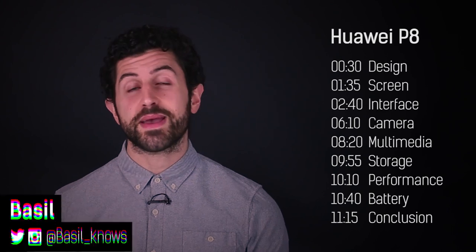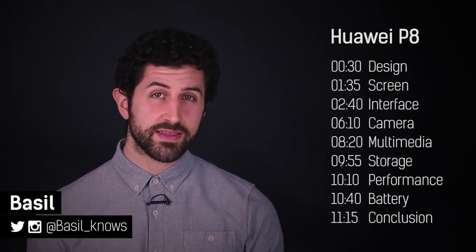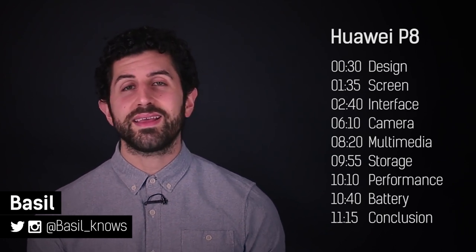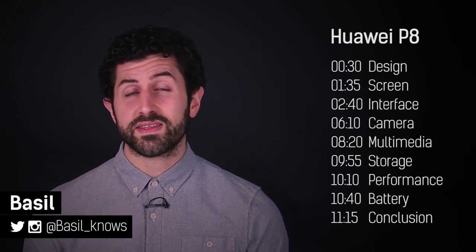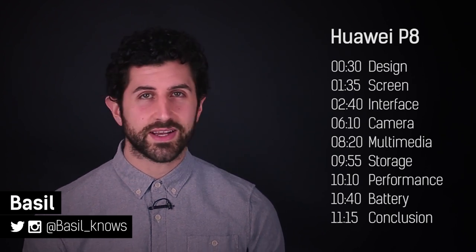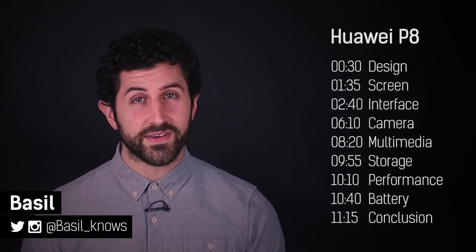Hey guys, welcome to BTEC. It's Basil here reviewing the Huawei P8. Huawei's last flagship, the P7, was always good but it was never really great. It didn't cost as much as flagships of its day though. The P8 is better in virtually every respect, so how does it stack up against its predecessor and every other flagship on the market? This is our full review, so you are in the perfect place to find out.